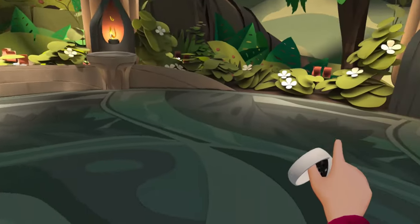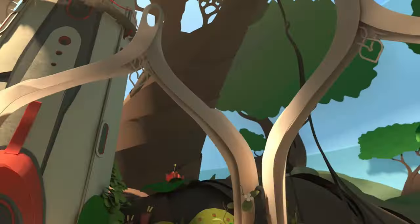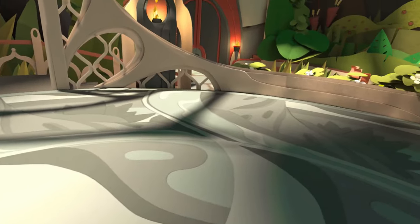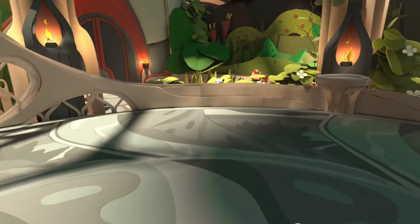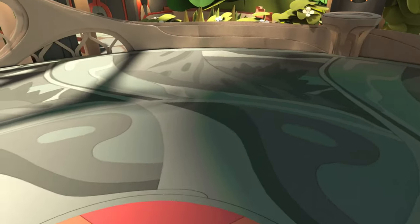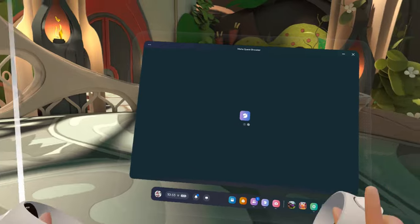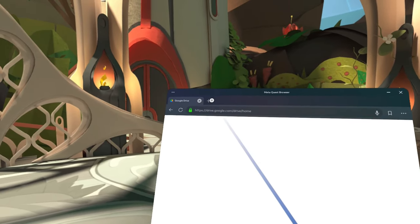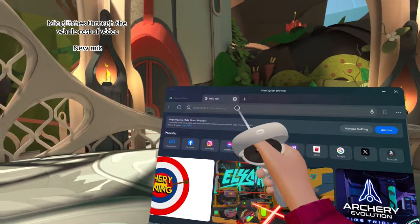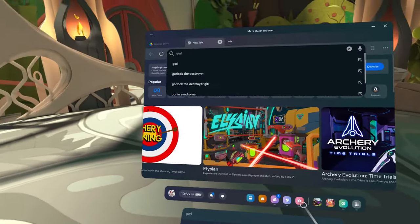I'm going to be doing this straight off the headset. You could do this on a computer, a tablet, or your phone. For now to show you, I'm going to be doing it on the VR itself, but when I'm actually going to apply it might be on something else. So what you're going to do is go to your browser, or whatever your browser is.